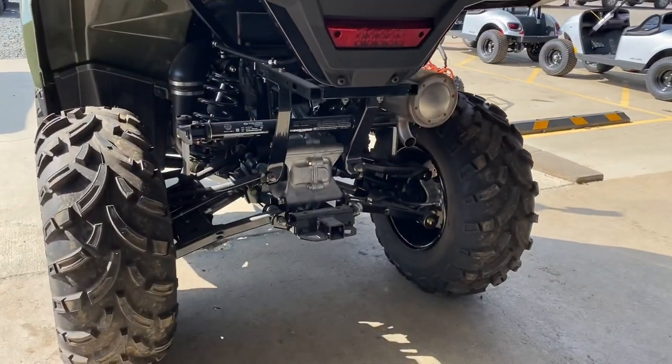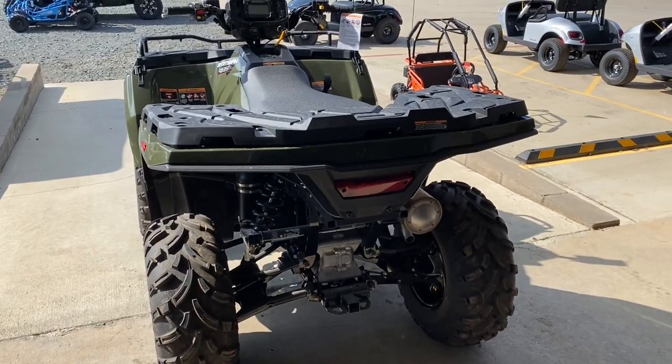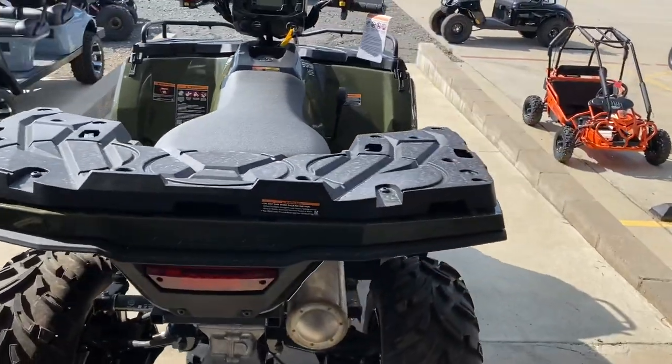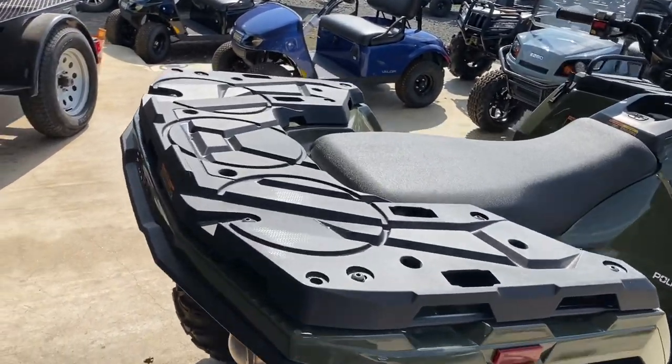The 450 is our entry-level Sportsman model, but as you can see back here, it still has class-leading independent rear suspension — no solid axle rough riding here. So on the rear you can see...